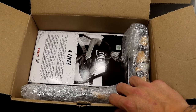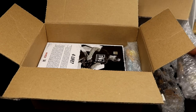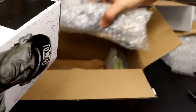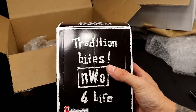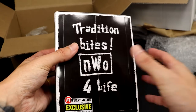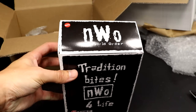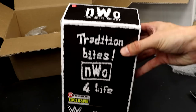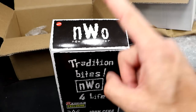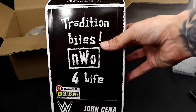Is that a ringside exclusive NWO John Cena men-on-card? Let's just get some of these figures out of the way and then pull it out. I want to look at the NWO John Cena ringside exclusive figure. It doesn't even look like the seal has been broken - it's completely sealed here. If you guys are unaware, John Cena is my favorite wrestler of all time. This is beautiful, and this is probably going to kickstart my men-on-card John Cena collection. I've always wanted to do it.